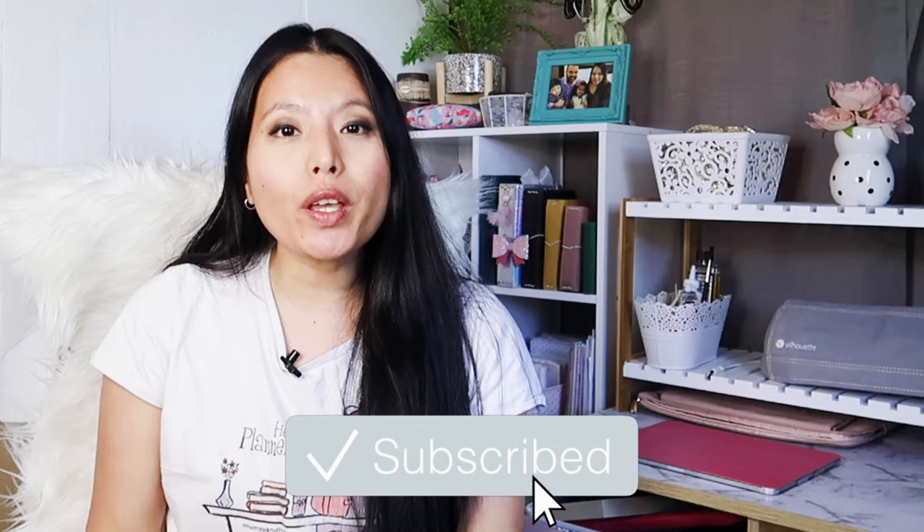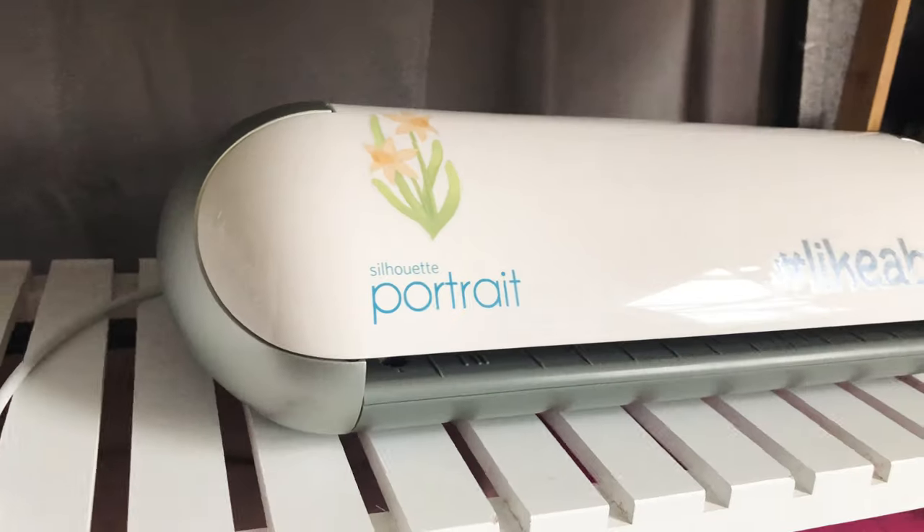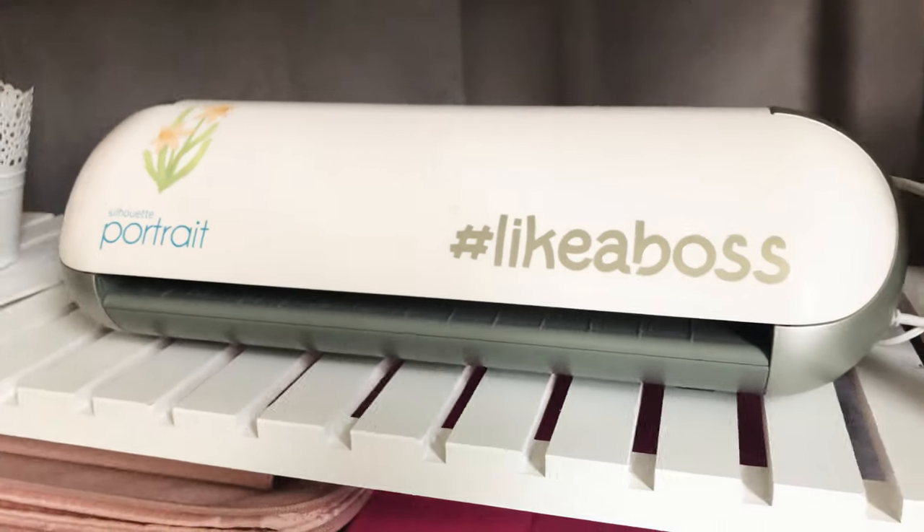Hi everyone, Kat here of Mumsy and Bob, and today's video is going to be about our unicorn sticker paper, my print settings, as well as my cut settings using the machine that I currently have, which is the Silhouette Portrait.